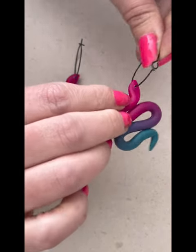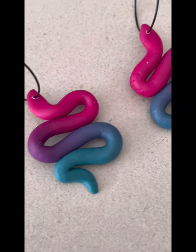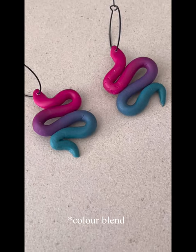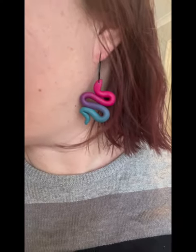That brings us to the end of today's tutorial. I hope you enjoyed watching me make these little snakes, and as I mentioned earlier, if you'd like to see a full tutorial on the blending process I will have that next week. Thank you for joining me and I shall see you again next time. Bye!